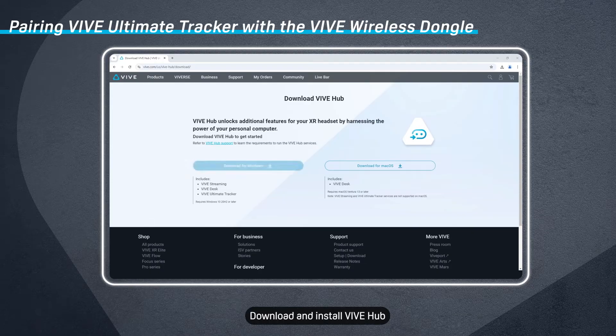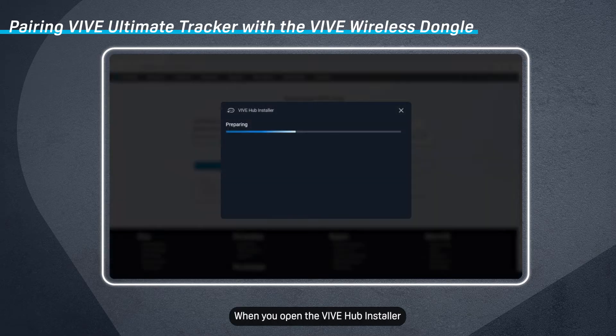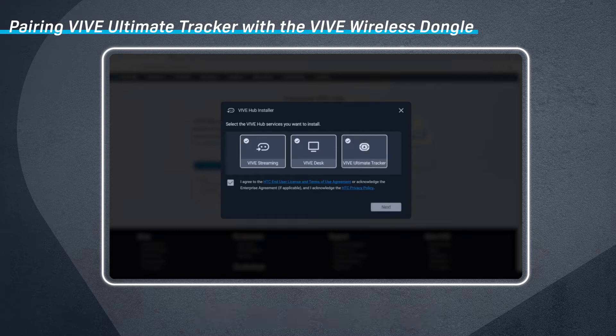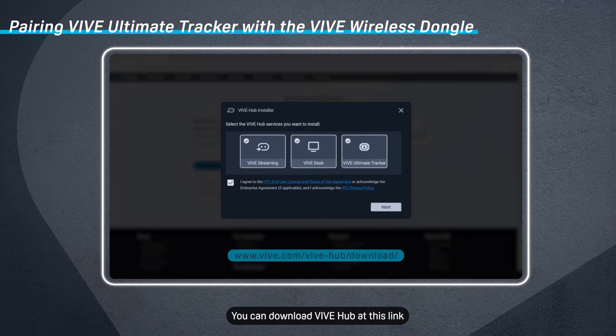Download and install Vive Hub on your computer. When you open the Vive Hub installer, make sure to select the Vive Ultimate Tracker service. You can download Vive Hub at this link.